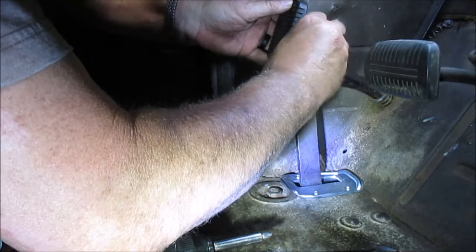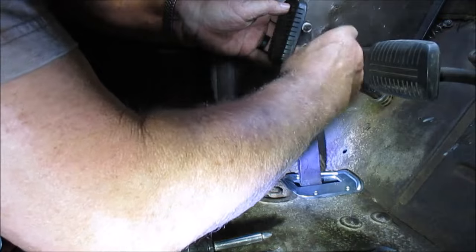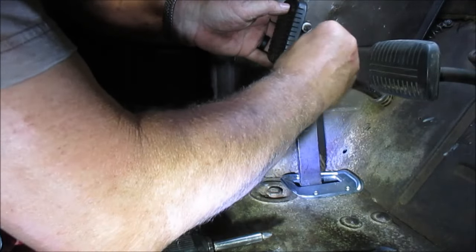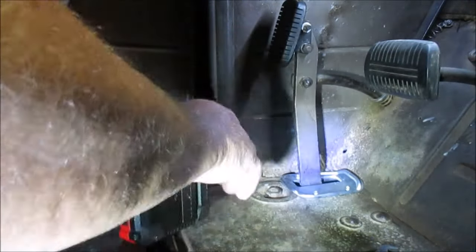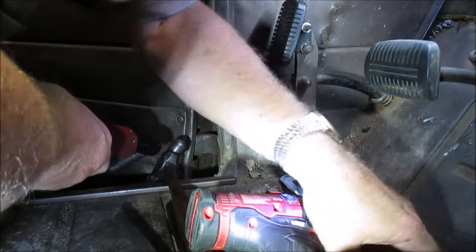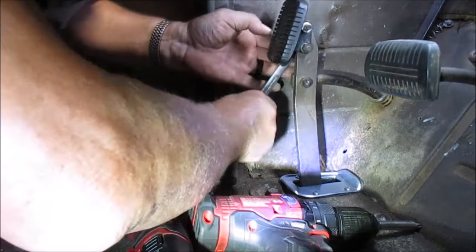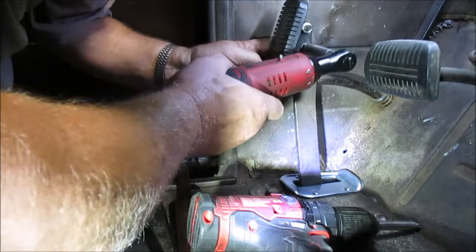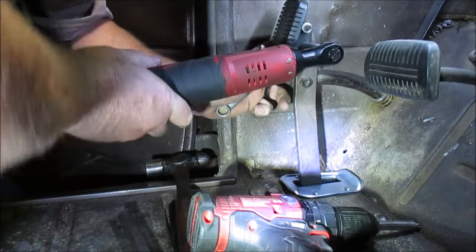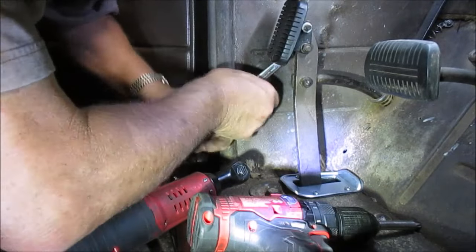I'm going to put them back with the shiny side back towards the washer. We've got one more bolt somewhere — we'll secure this one first, then go find the other one.